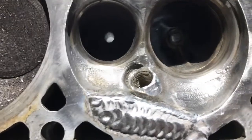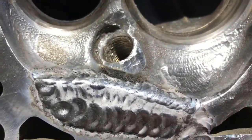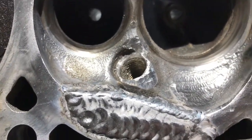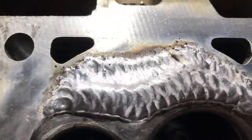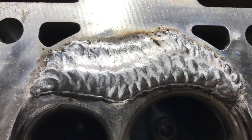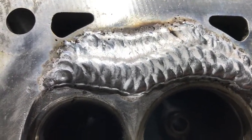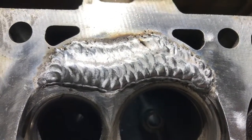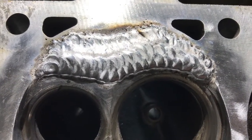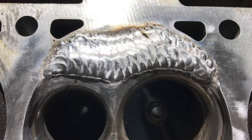Alright, cylinder head number two is welded up. Don't be afraid to try and fix these heads if you have something similar happen. The GMU is very good material in these — it's very easily weldable, easy to do a quick build-up, get good penetration, and send them out to be resurfaced to go at it again. I'd even run this with a boosted engine — I wouldn't be afraid.